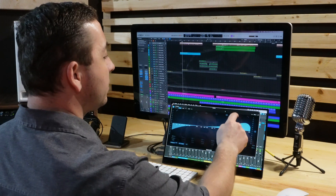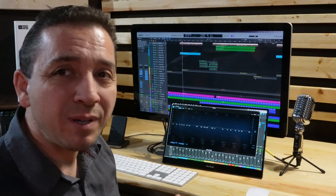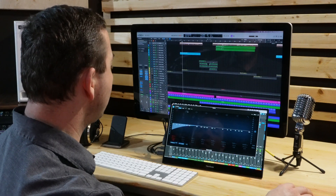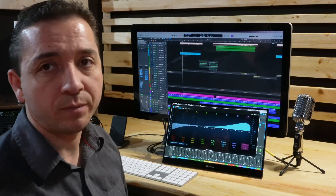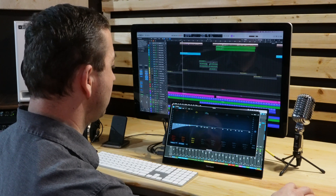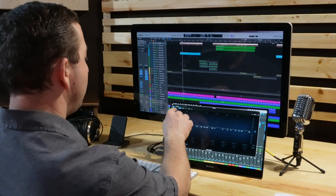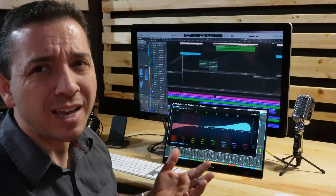For instance, if I want to turn all these EQ bands on, doing it with the mouse takes a bit longer than with my fingers. Let me give it a go — I'll bring the mouse over and click, click, click, click, click, click, click, click, click. There we go, all on. Now I'll turn them off and try with my finger — boom, boom, boom, boom, boom, boom, boom, boom, boom. It's actually a lot faster with my fingers.